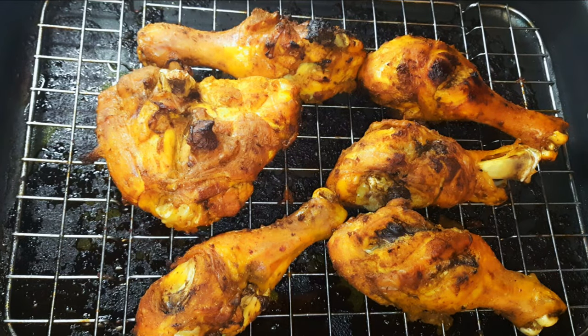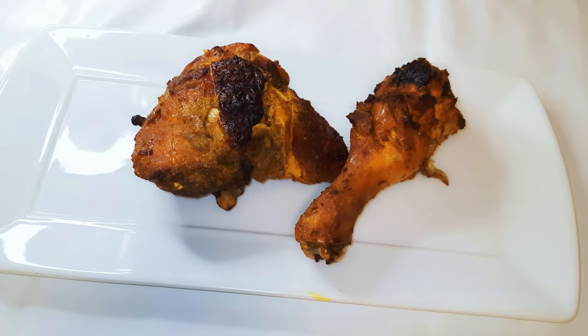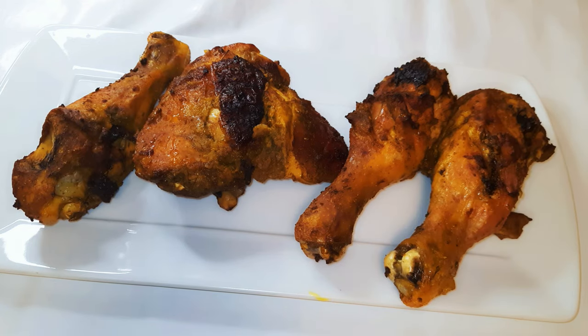After about 40 minutes, as you can see, it has cooked very well — this is ready! I tell you guys, it smells so good and the flavor is just great.